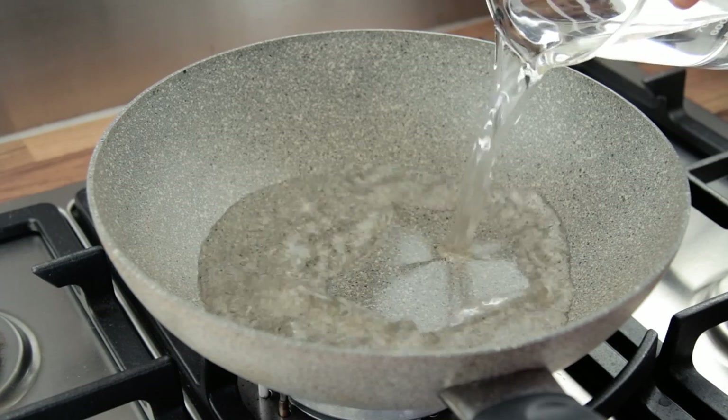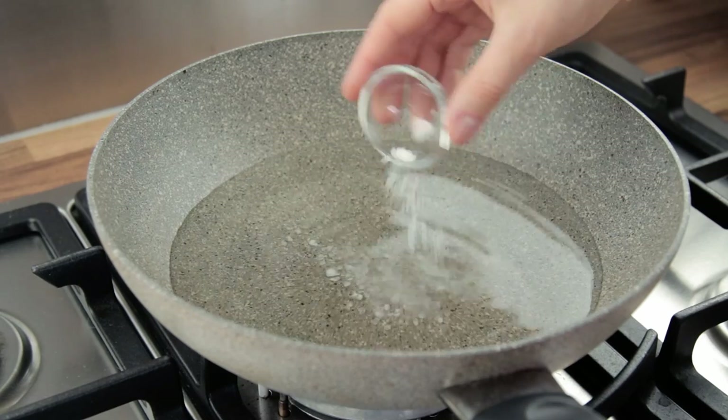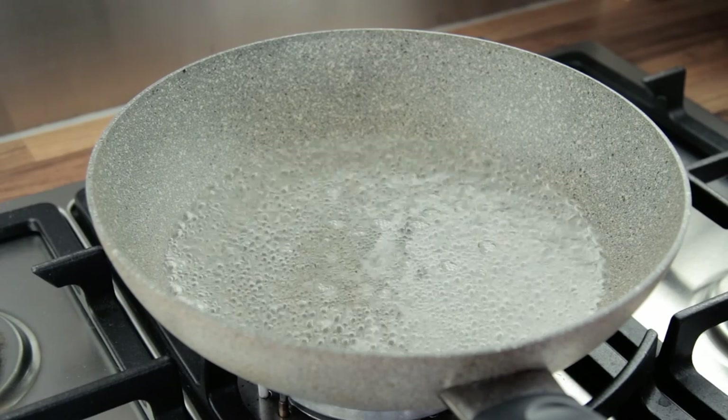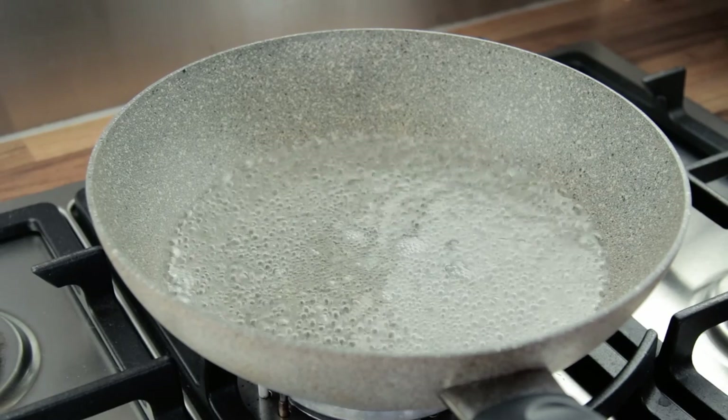The first thing to do is to put the water and the salt into a non-stick pan, place it over a high heat and bring the water to the boil. You could also tip in all the ingredients together, which would make sense considering the name of the recipe. However, we feel that by boiling the water first, the ingredients will cook much more evenly.